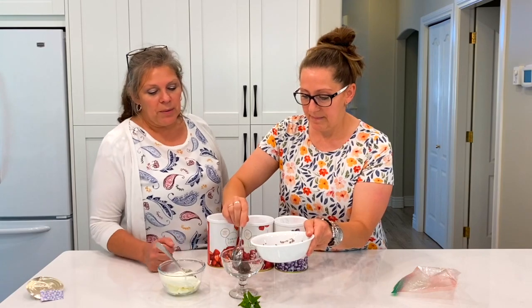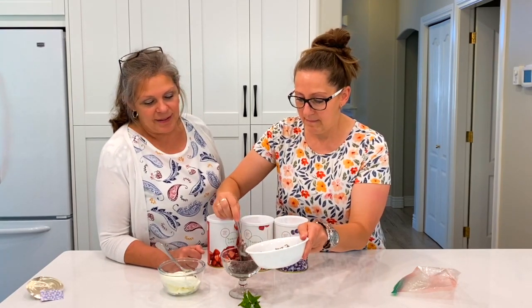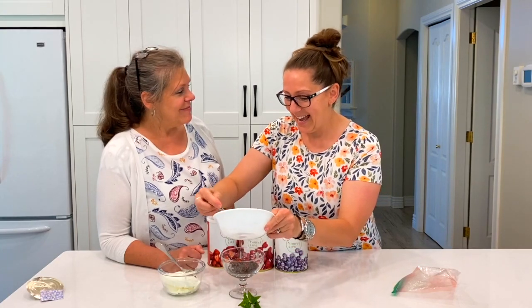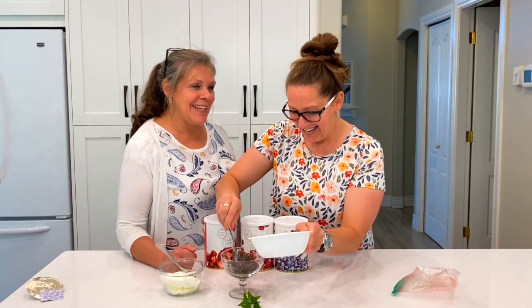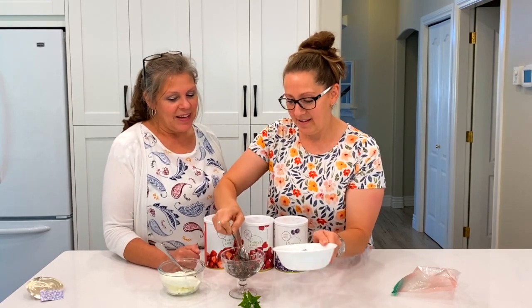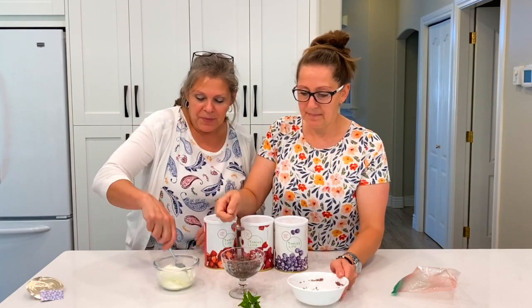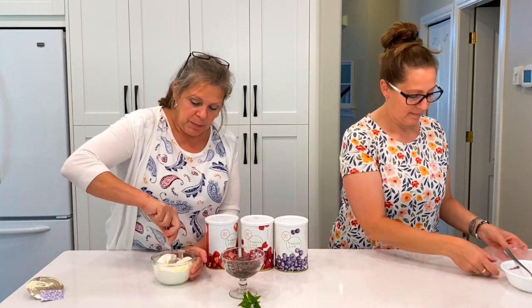We're going to place it in a decorative cup just to make it like a really elegant dessert — I was going to say decadent dessert. That looks tasty and they're quite good for you. We thought we'd have a little bit of cream for the top and then we'll decorate.